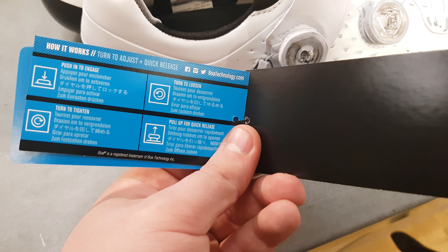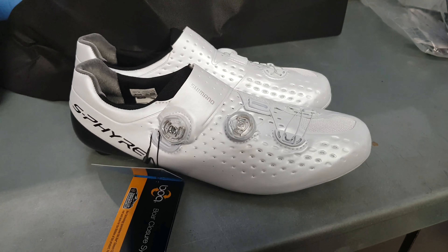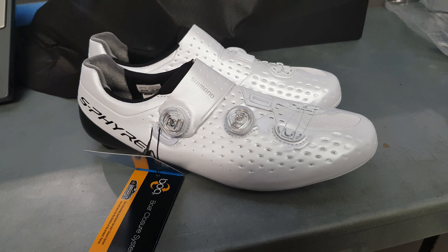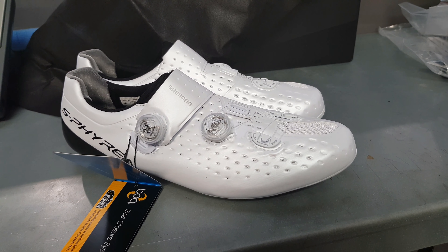Let's have another closer look at these shoes. It's a twin dial system, and it's got a sort of loop-around section to make the front of the toe a little bit tighter if you're not getting the fit you feel you should have at the front.